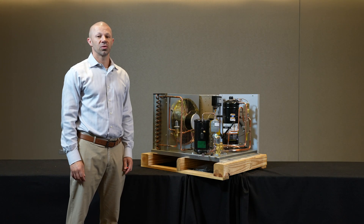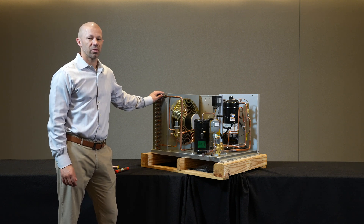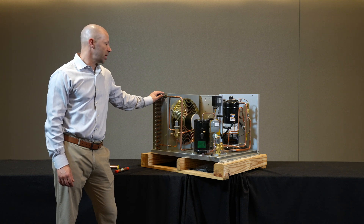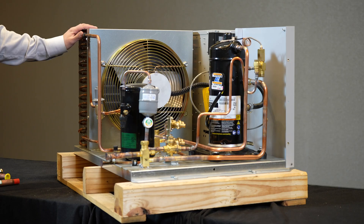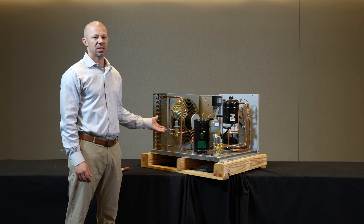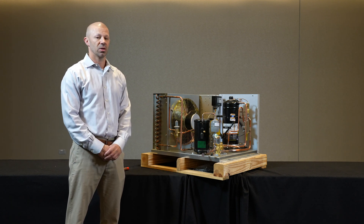Today we're going to talk about head pressure control on commercial refrigeration condensing units. When we size a condenser for a commercial refrigeration condensing unit, we're sizing it for the hottest day of the year. But commercial refrigeration requires cooling year-round, so as the temperatures drop in the fall and winter, our condenser essentially becomes too large for the system. We need a mechanism on this system to ensure pressures do not drop off as our condenser becomes too large.